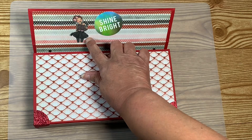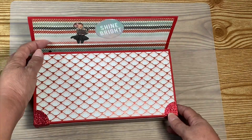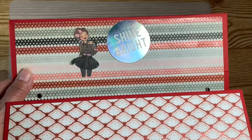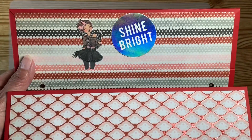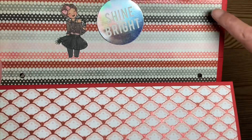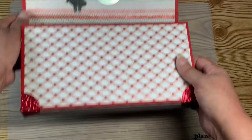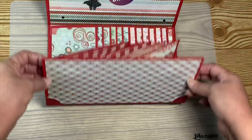When I open it up, right here I put this cute little girl image that someone sent me and has been in my stash forever. There's also a sticker that says 'Shine Bright' — it's a holographic sticker. I used more paper to line the inside, and you can see the holes for the eyelets.